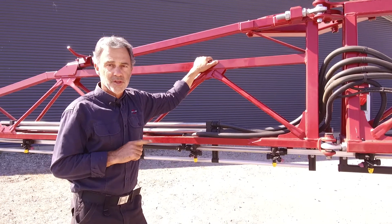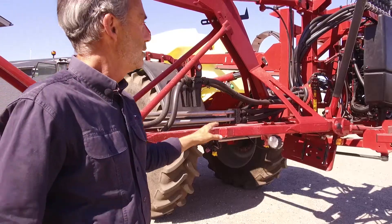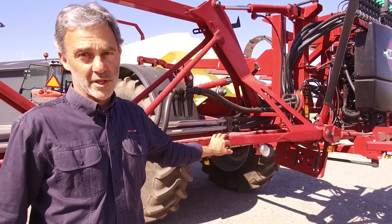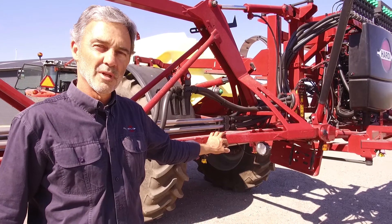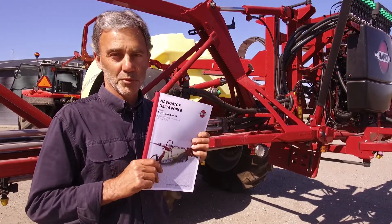In this video I'll show you the basics of setting up a pendulum boom. I'll use this Hardy Delta Force to show you the basics of the setup. You may have another boom type, so please refer to your operator's manual for specific boom setup instructions.